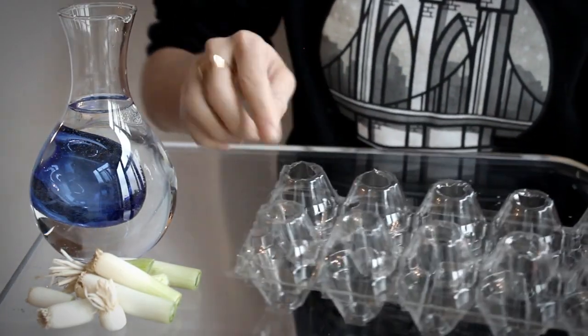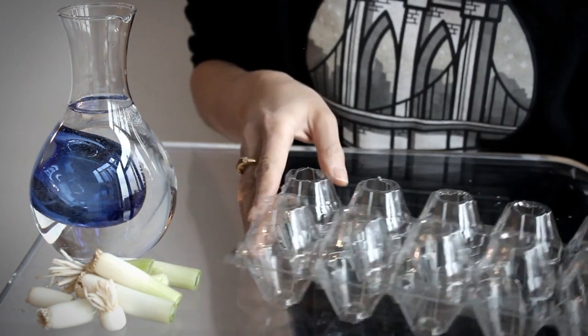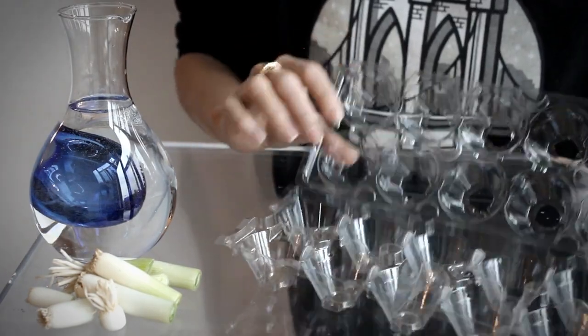Once you have all of your holes cut out the next step is to add your water. You want to add enough water to each of your little compartments so that the roots of your scallions are submerged.